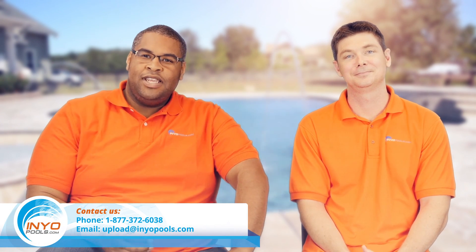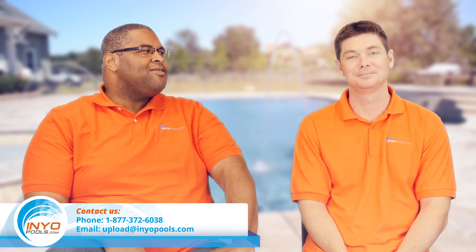If you have any questions, you can always contact us at 877-372-6038, or you can email Rob at upload@inyopools.com. He is always willing to answer any of your questions — just ask for him by name. You can also subscribe to our newsletter and YouTube page.